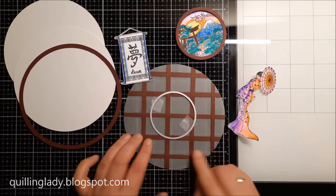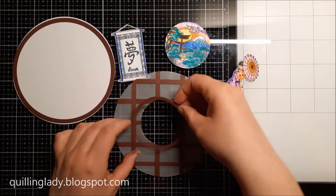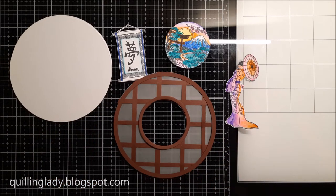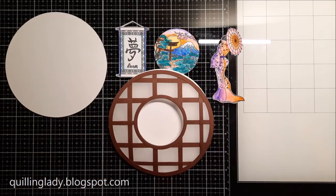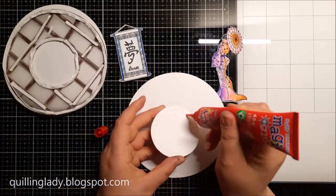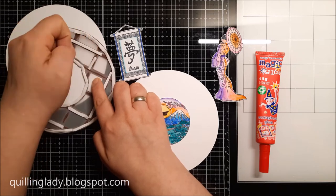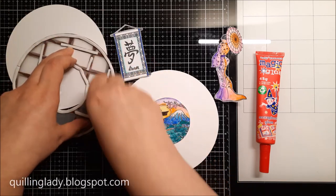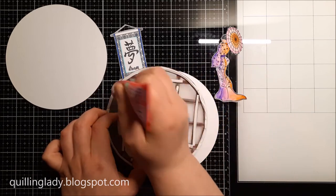I've got two circle nesting dies — I created that beautiful brown window frame with the larger one, and with the smaller one I'm going to die-cut it from our panel. Then we will be ready to assemble all the elements. On the back of my wall element I'm applying double-sided foam adhesive — actually two layers of it — and then I'm going to use liquid glue to make sure everything is stuck permanently. I put my wall first and used a pencil to trace so I knew exactly where my landscape picture would go.